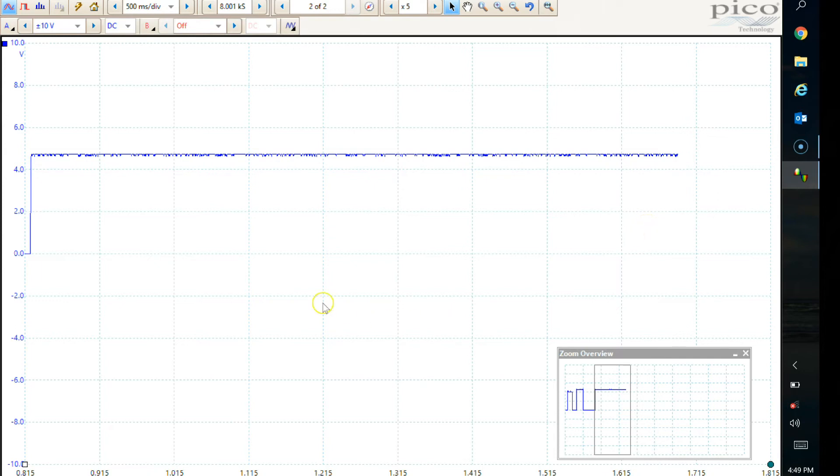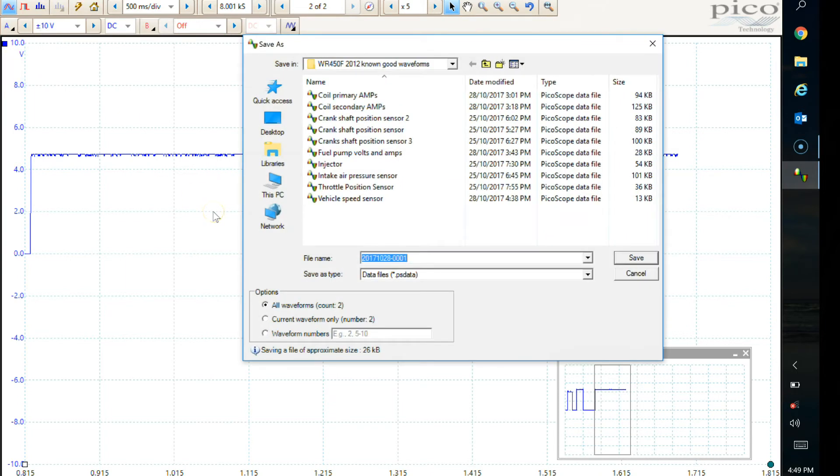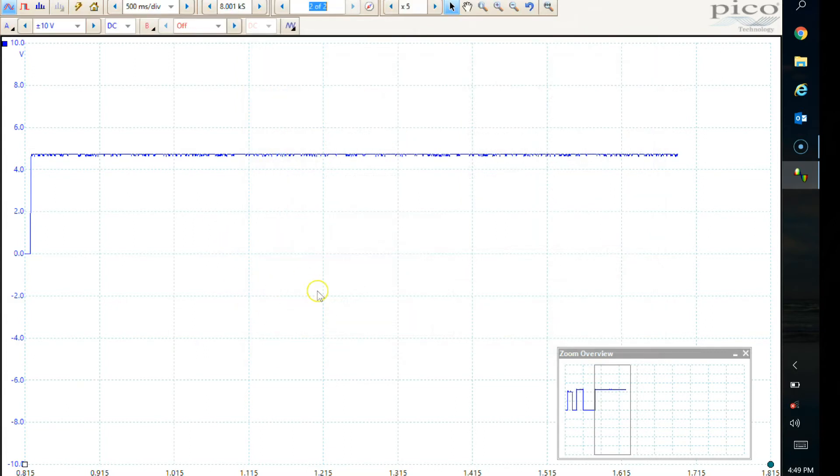Let's just save this first. Save that as 'vehicle speed sensor 2'. There we are, saved forever.